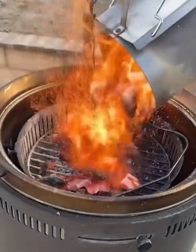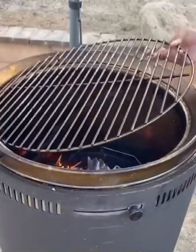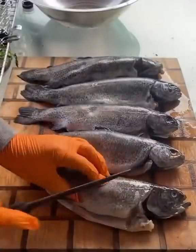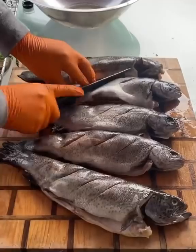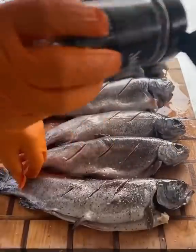I'm gonna be grilling up some trout on the Birch Barrel. I'm starting off by heating up some lump charcoal. They've got the railing system — it allows me to put my charcoal basket from the highest level to the bottom. I put it at about medium. For the fish, I'm using salt, pepper, and garlic to season.